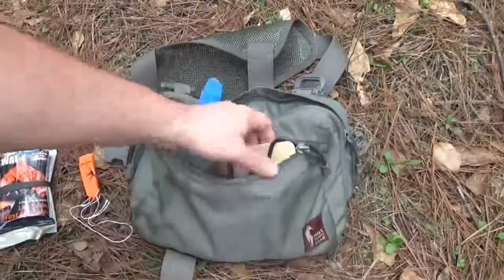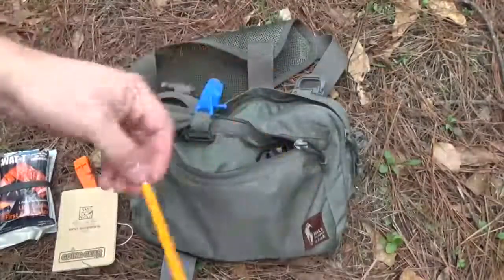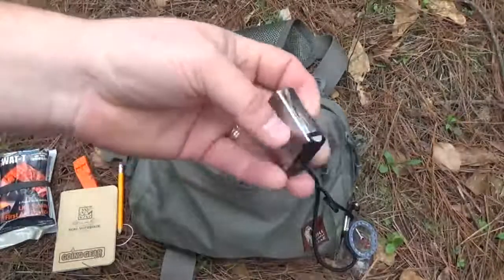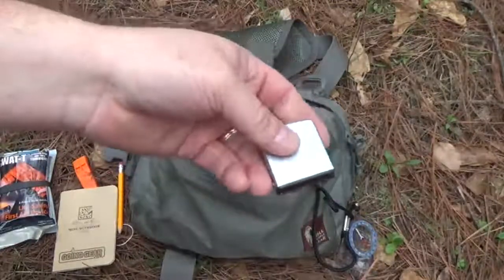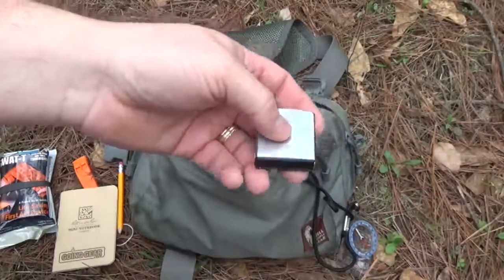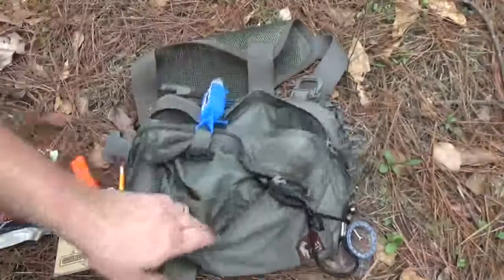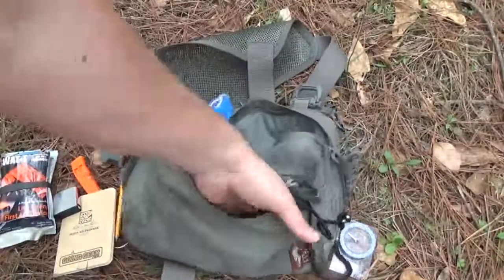On the other little slip pocket, kind of my admin area, I've got a whistle. I have a little Rite in the Rain notebook from Going Gear with a little pencil. My compass is attached so I don't lose it. I also have a little measuring tape — I didn't used to carry one, but now that I do reviews and I'm out cutting trees to make shelters, it really helps out a lot. It's only a six-foot measuring tape, but it really comes in handy. Also a little spoon from the house.